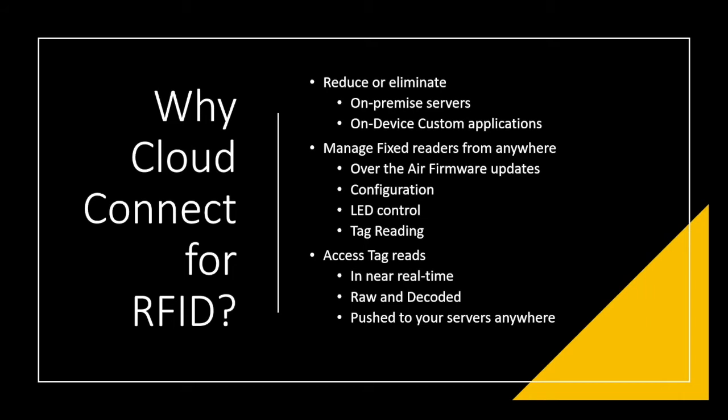Eventually, additional features and functionality will be built off of these. For management, it's a set of APIs allowing configuration, LED control, and tag reading. The other portion gives you the ability to get essentially a webhook of the tag reads pushed to your servers as the event happens — very useful for customers and partners integrating RFID readers into their solutions.